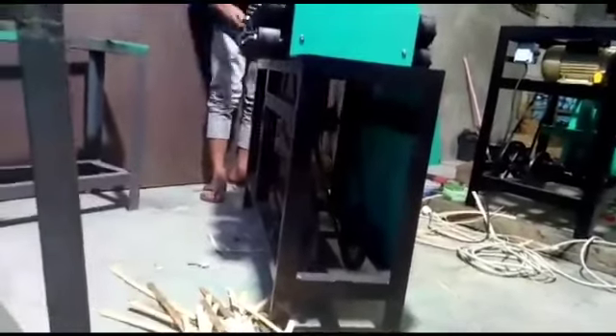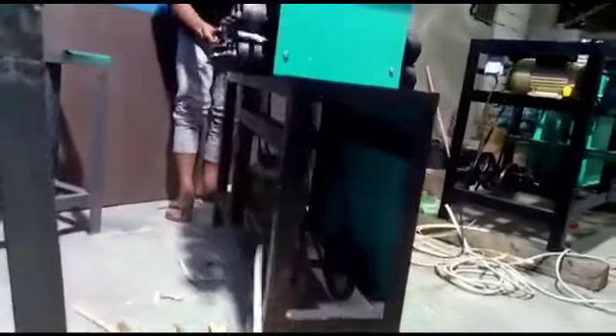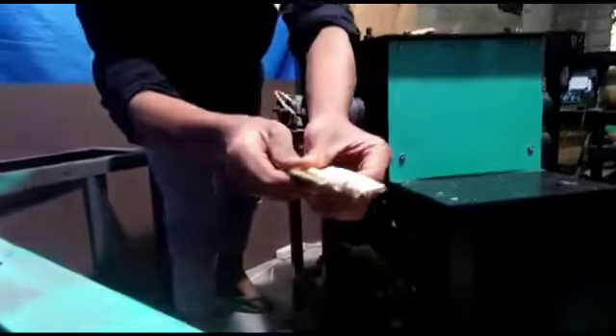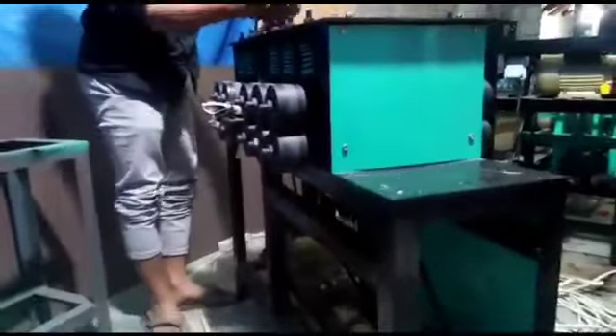I don't know what to do. I have to use a little bit of a knife.